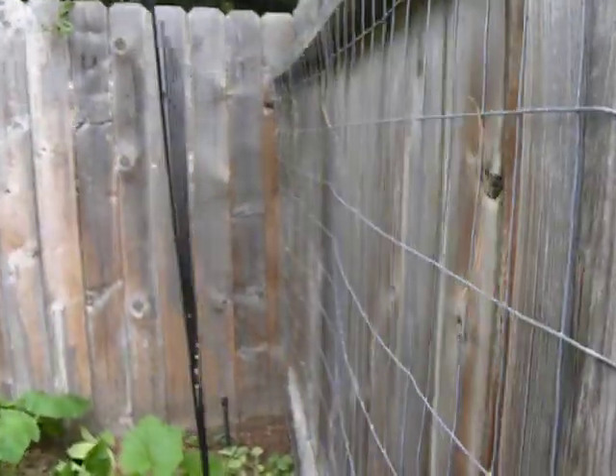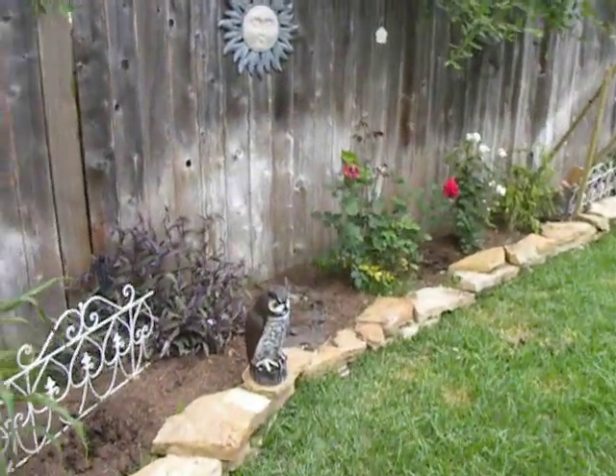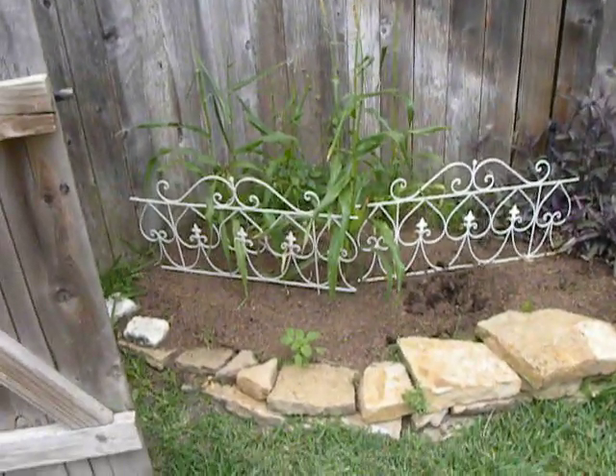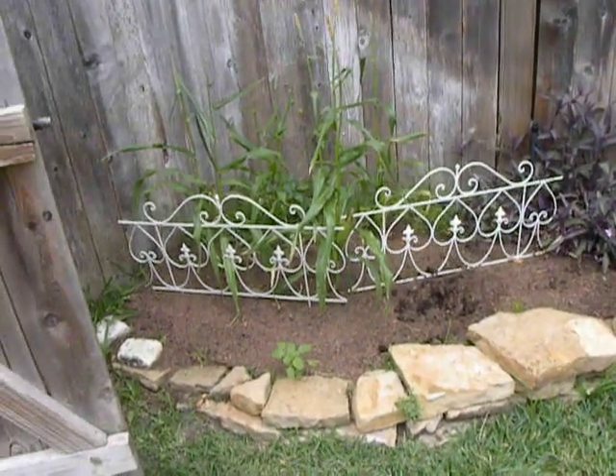We added trellis along the fence line as much as we could, because that's another way you can have lots of things growing in a small space. Mixed in with all my corn are some weeds — those weeds will not be here very soon because I'm getting ready to start ripping them all out. But we started with corn this year.